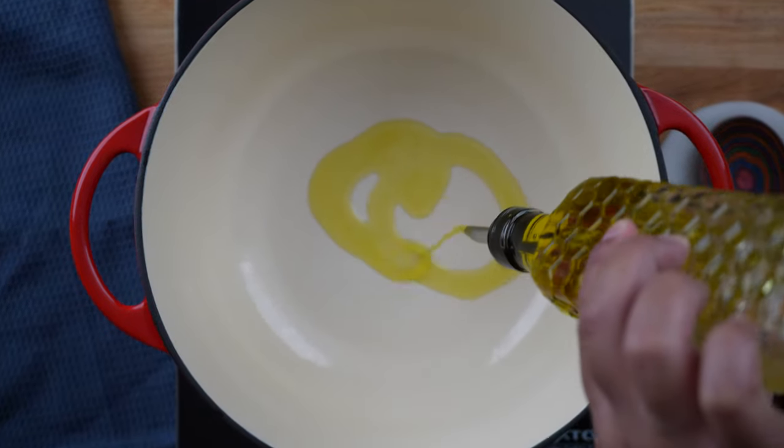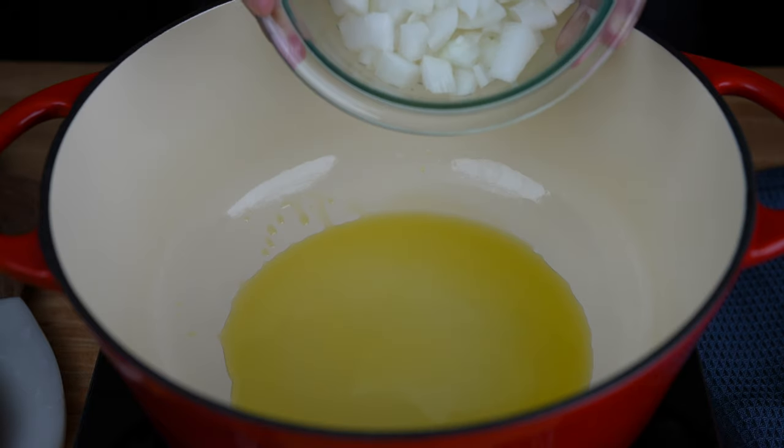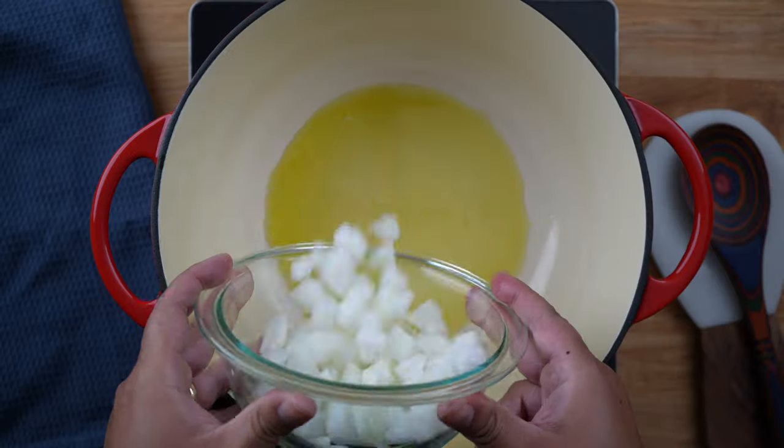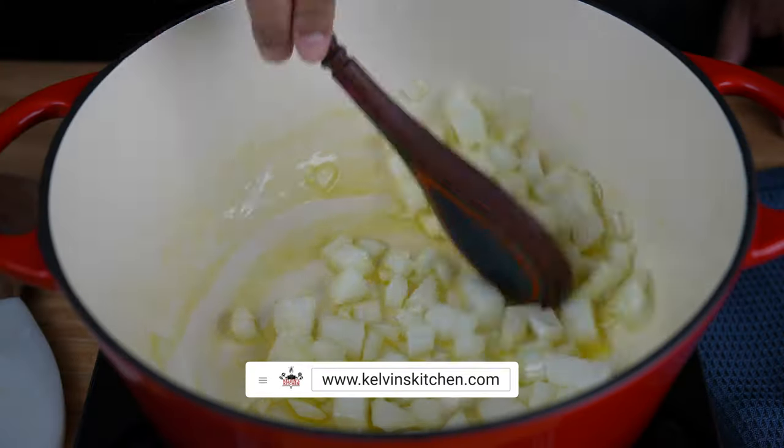To begin, place a Dutch oven over medium heat and add 2 tablespoons of olive oil. Then sauté 1 medium onion, diced, until it becomes translucent, about 5 minutes.